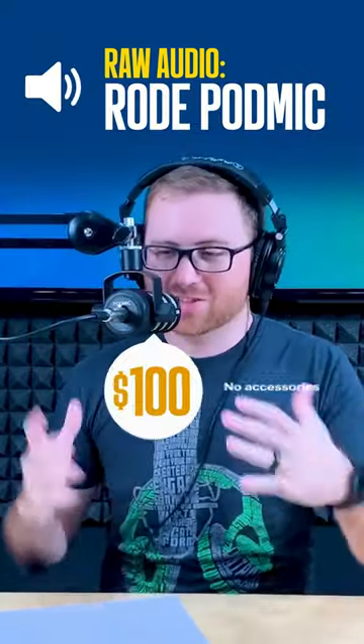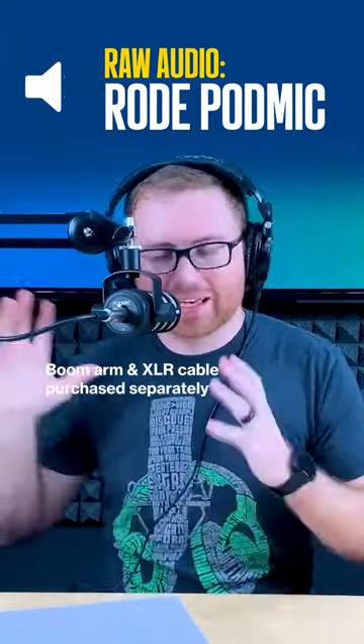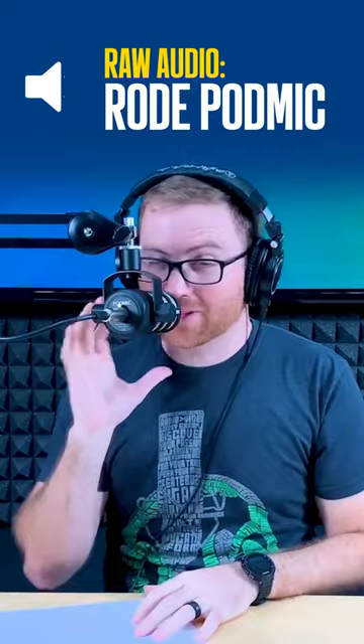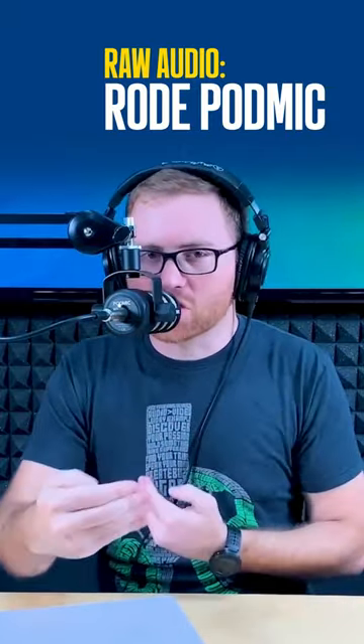So now I'm speaking into the Rode PodMic, and as you can see, it's just the microphone. You simply attach it to the boom arm, and it functions in a very similar way to the 2100 with all that extra stuff we just had set up. It does have the internal pop filter, so none of those P's, B's, or S's should sound super harsh. Let me know if you thought a different microphone should have come out on top. I'm really curious which microphone you would purchase based on everything that we talked about and listening to the sound tests of each microphone.